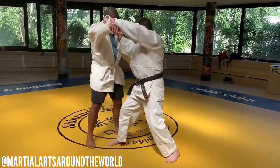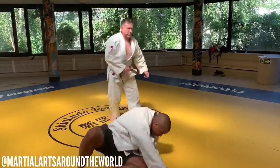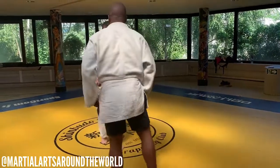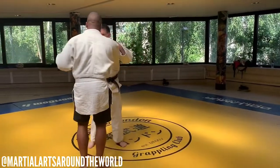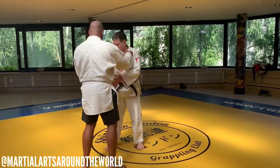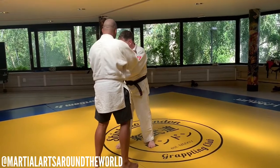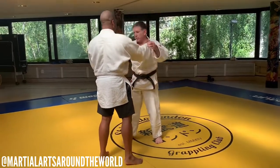Lift with the hands. Get the thumb there. So, two fingers on the sleeve — we're controlling that. What we need to do is get the thumb along the seam of the gi. So you've got a nice control.